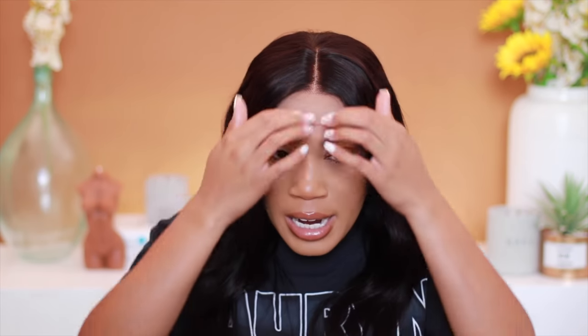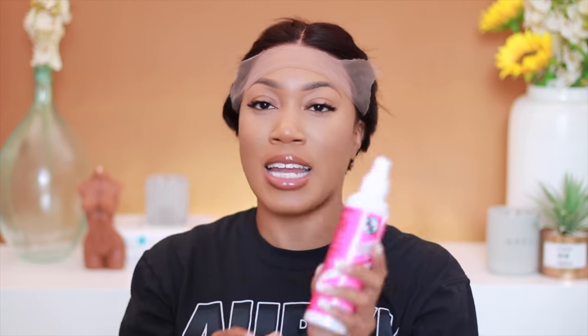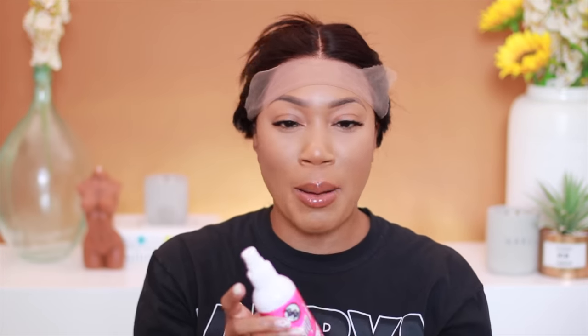These caps are pretty stretchy straight out of the gate. What I want to do first is define the part and lay down the wig at the same time. You guys have seen me do this a million times — my method is super simple and easy but I want to show you just how quick you can get this done. My new favorite product has been the Pump It Up spray; I'm going to go ahead and use that all around the perimeter of my hairline.